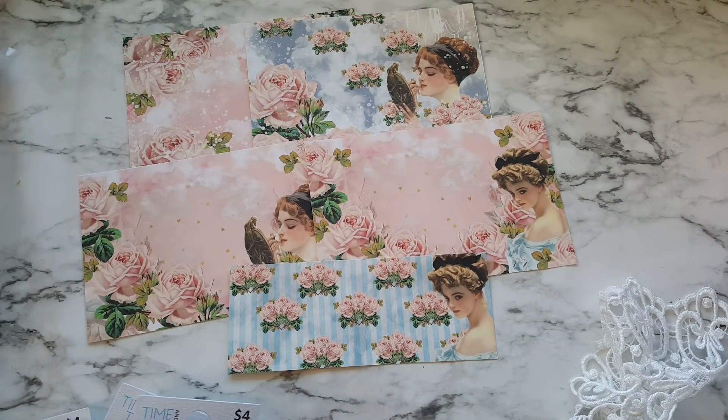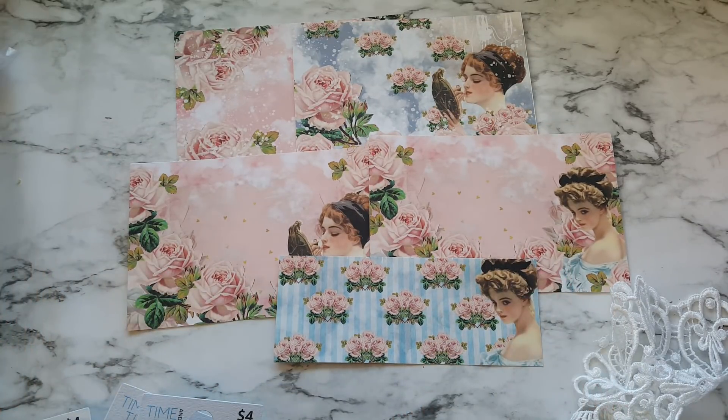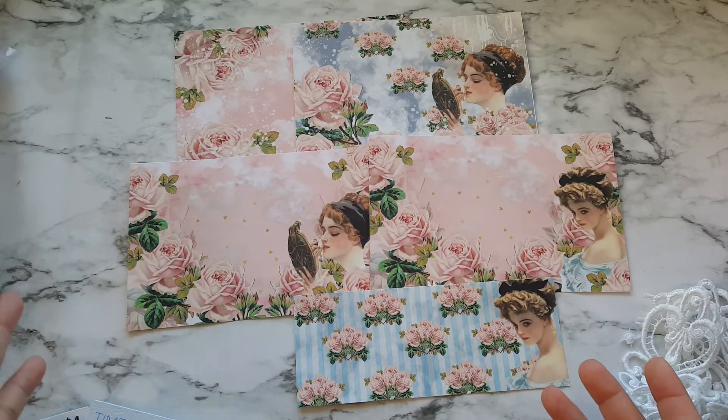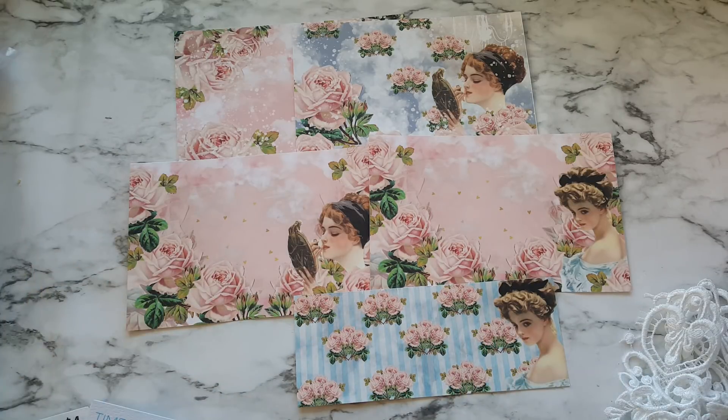Because it is digital you are able to resize it as big or as small as you like. As you can see I have these on a smaller scale because I made some wallet cards and I didn't need a full page. I wanted the scale of the image to be much smaller so it can fit in the front of my wallets. So let me set this aside and show you what I made.